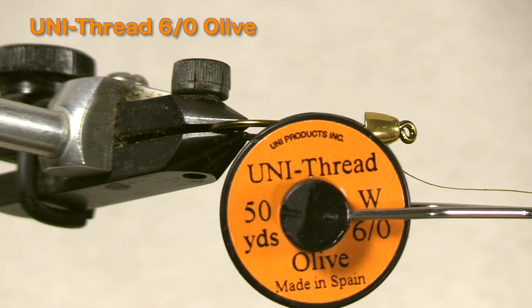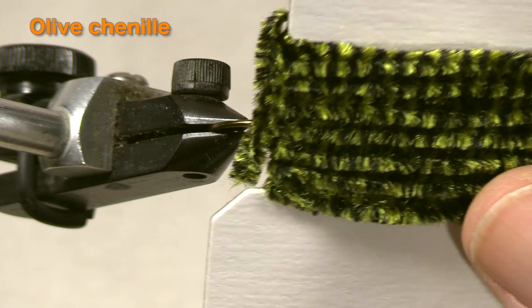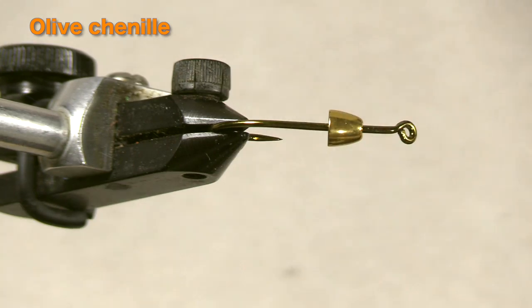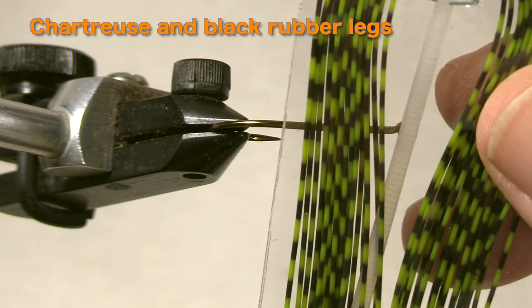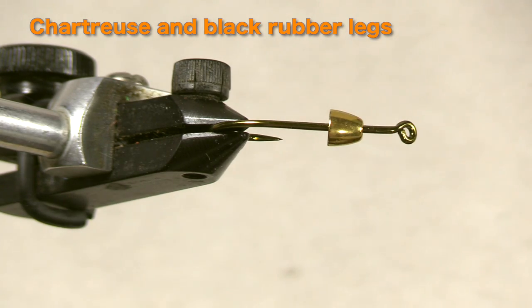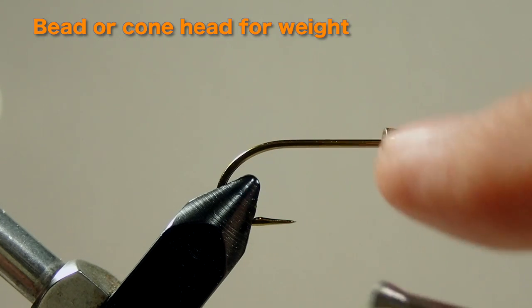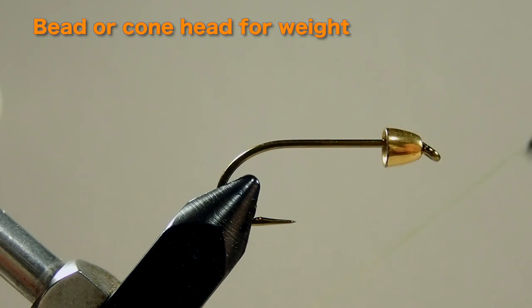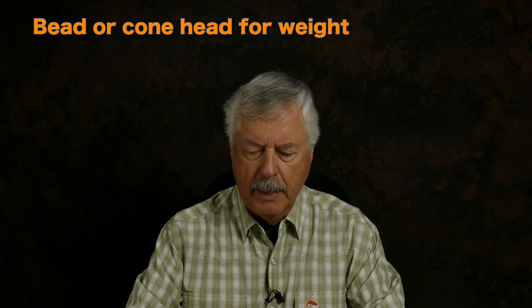My thread is olive 6-0. My body is olive chenille. The rubber legs on this fly are going to be sort of a black and chartreuse, and the tail is going to be made out of olive marabou. The hook is a standard wet fly hook, and we have a gold bead or cone at the front — it could be either a cone or a bead, or whatever you like to use — but you do need a little bit of weight to get it down.